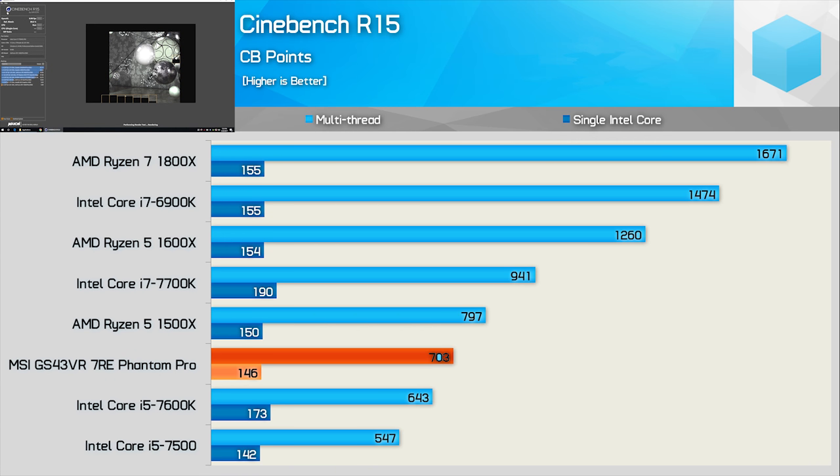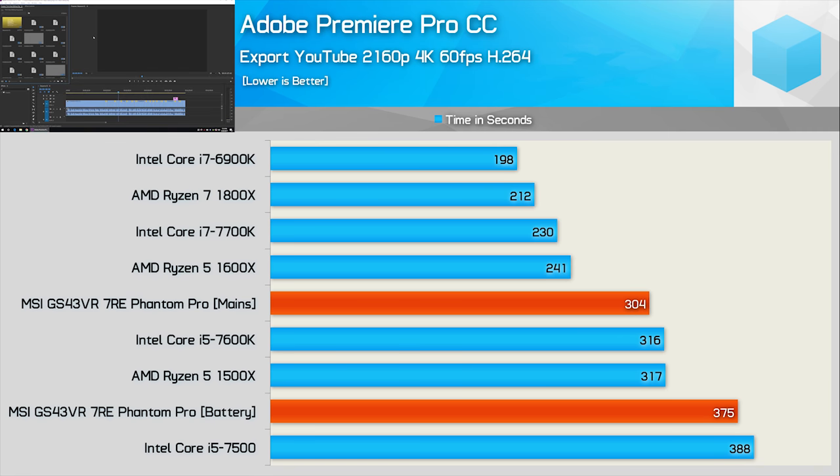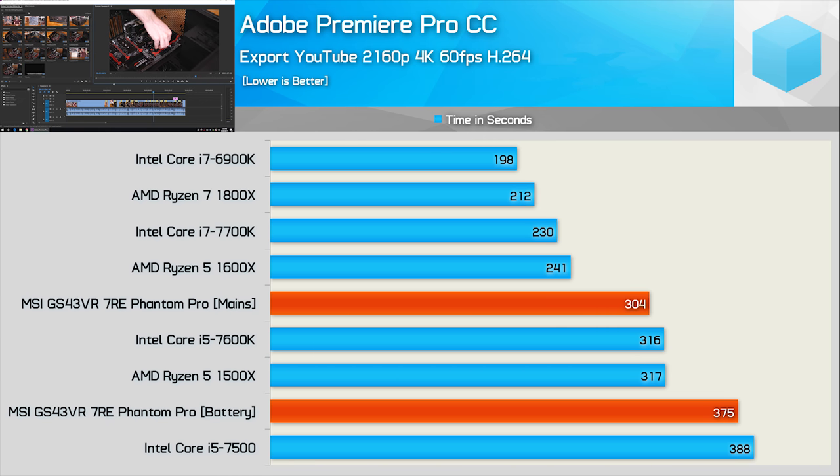The 7700HQ is only able to edge out the Core i5-7500 in single-thread. In 7-zip performance, we again find the Phantom Pro situated between the 7600K and the Ryzen 5 1500X desktop processors, which is quite impressive given the size of the laptop. Now for the Adobe Premiere Pro CC export encoding rendering performance. The Phantom Pro was able to overtake the Ryzen 5 1500X, making it faster than not just AMD's new quad-core but also the much higher-clocked Kaby Lake 7600K. Compared to the Ryzen 5 1600X 6-core, 12-thread CPU, the Phantom Pro was 26% slower running on mains power. It was also 32% slower than the Core i7-7700K. When running from the internal battery, rendering time increased by 23%, and now the Phantom Pro is only slightly faster than the locked Core i5 desktop system.